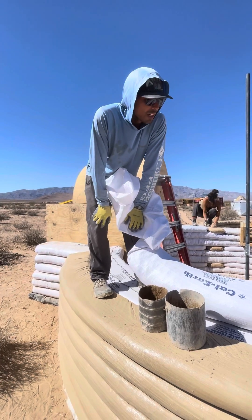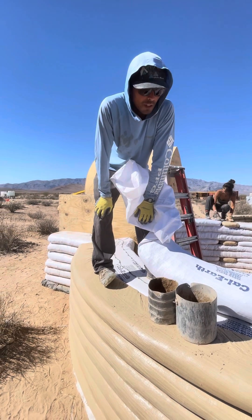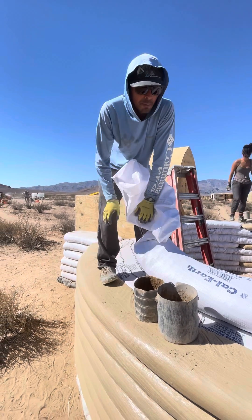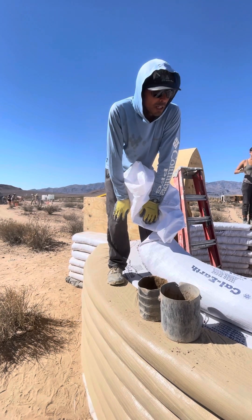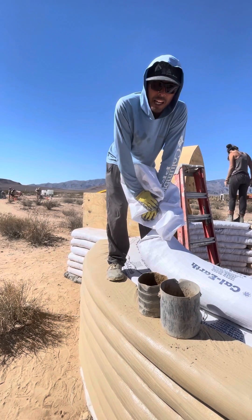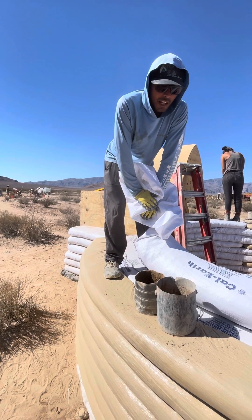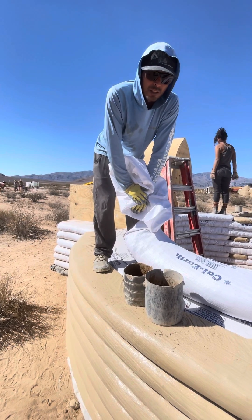If you'd like to know more about earth bag buildings and super adobe and how to use these polypropylene bags to use the soil within your property underneath your feet to make beautiful buildings that work well with the elements, go ahead and like our page, Mojave Center, and we'll be posting more information every day. Thank you so much!